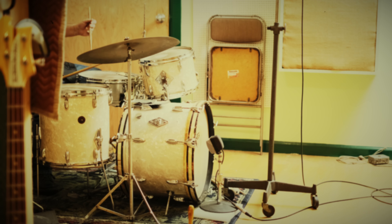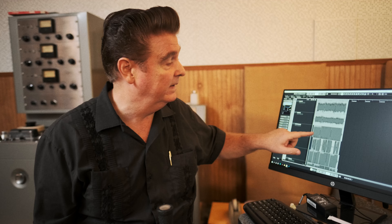When I solo kick drum, I want it to sound like it did out in the room. When I solo bass guitar or upright bass, I want it to sound like how I miked it out there. When I solo piano, I want it to sound just like what I intended and what I was hearing in the room when I miked it.